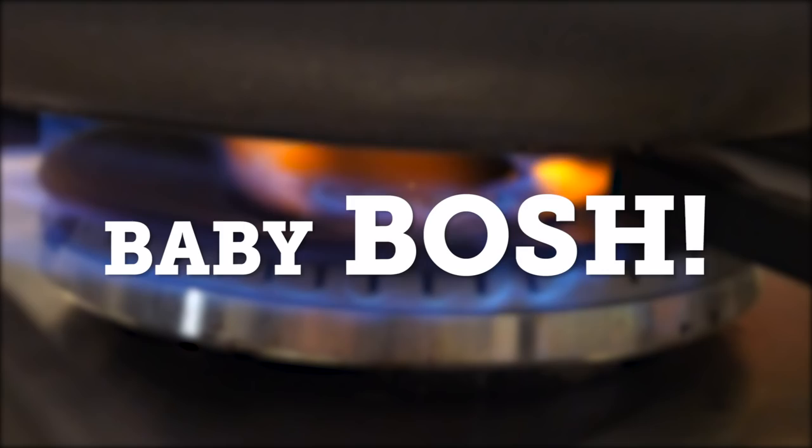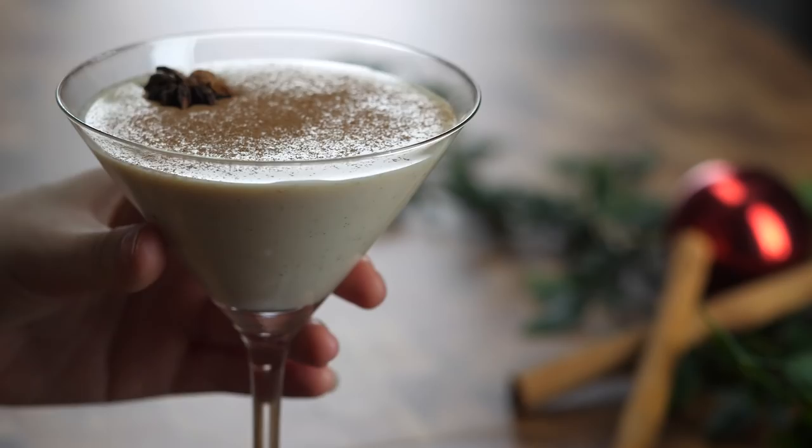I'm Henry. I'm Ian. And we are Bosch! Welcome to Baby Bosch. Today it's Christmas, so Ian is gonna be cooking eggnog — a vegan eggnog. Eggnog is very much a Christmassy delight for a lot of people.